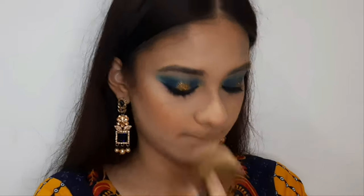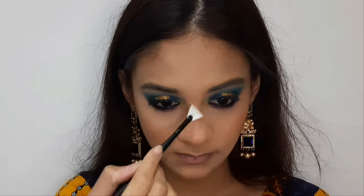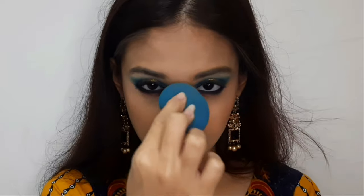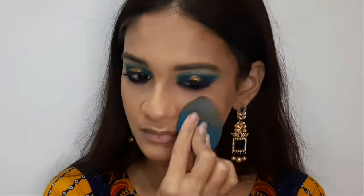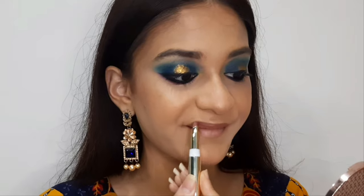Now I'm taking my glam blush — it smells really good and works beautifully. I apply it to the apple of my cheeks and along the bridge of my nose. Then I'm applying the Katrina highlighter in the shade Sunlit. It's very shiny, so I tap it down with a beauty blender so it looks subtle and beautiful, not like a disco ball.